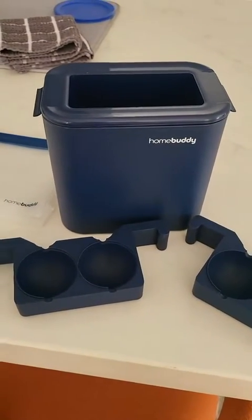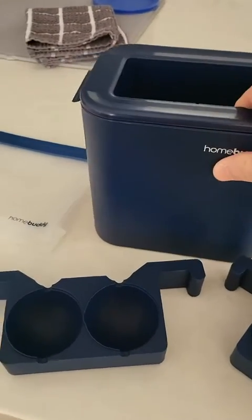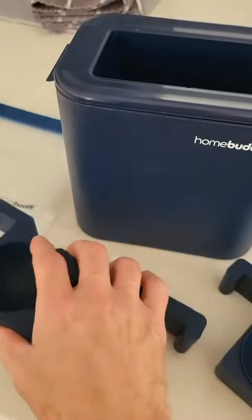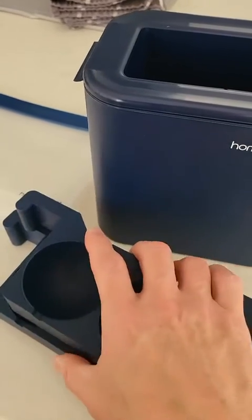This is the Homebody Clear Ice Maker. I have not used it yet because I need to wash it first with warm soap and water.